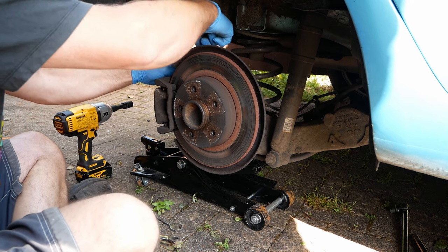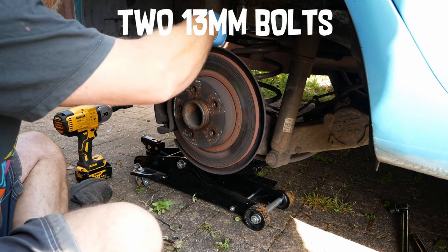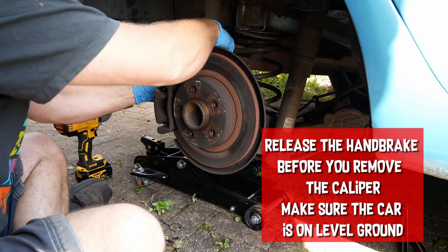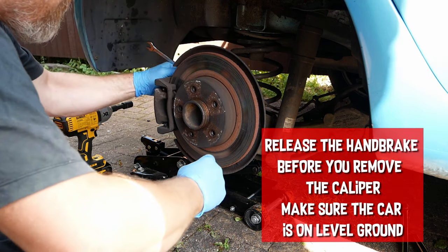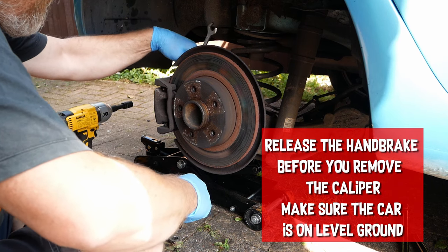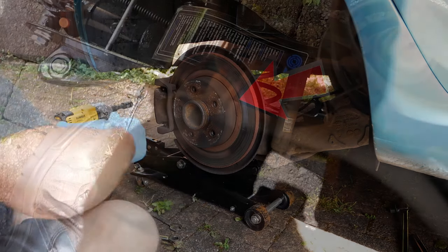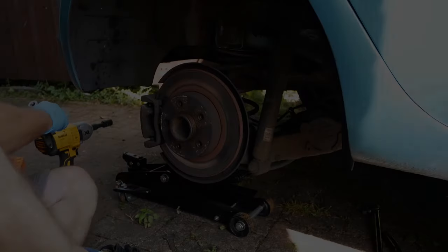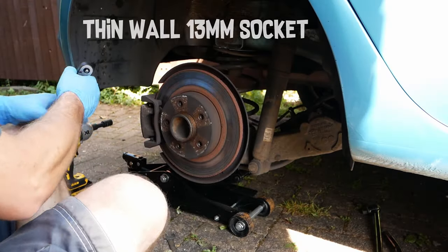The brake caliper is secured by two 13mm bolts and you can see here that I was struggling to get the spanner onto the top bolt. The space between the top bolt and the brake hose was too tight for the ring spanner to fit, so instead I used a thin-walled socket.